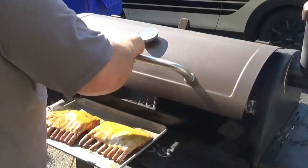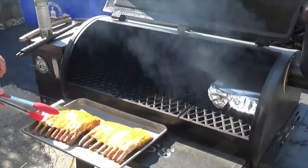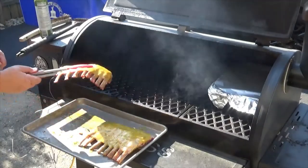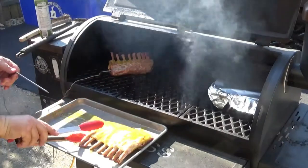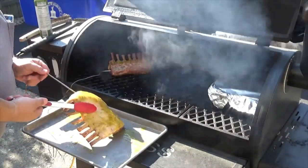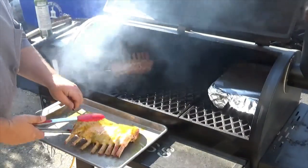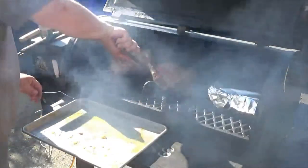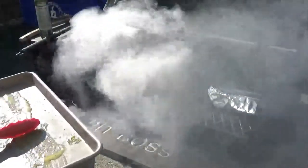Opening the lid, I'm putting the first rack on, then I'll put the probe in the other rack — fat cap down. Going to let them burn like that for about 15 minutes and then we're going to flip them.